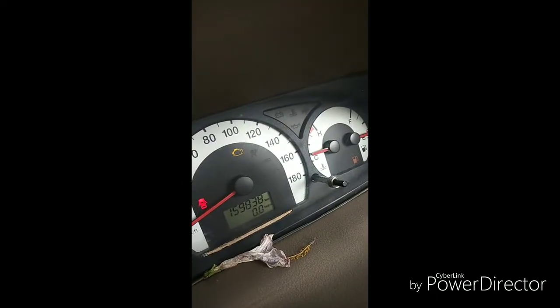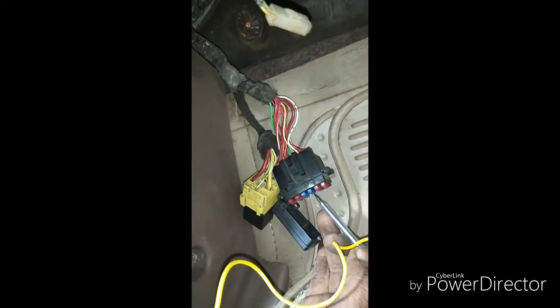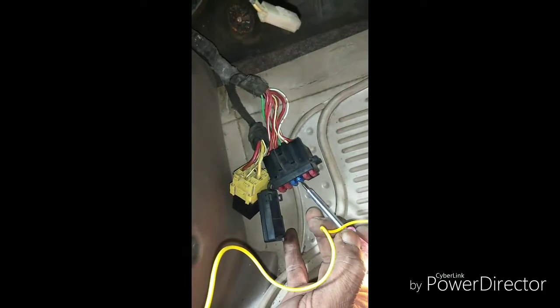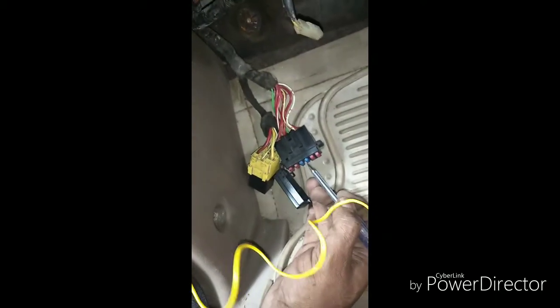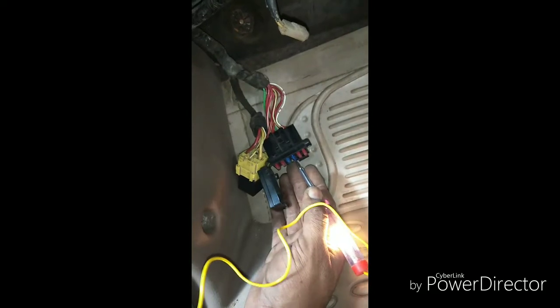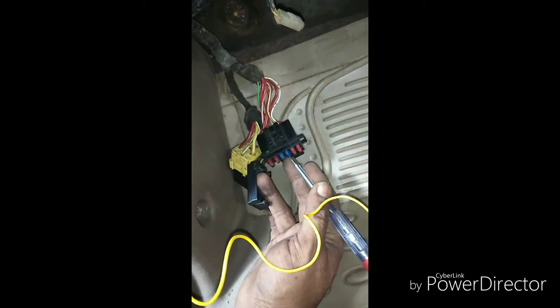As you can see, the check engine light is on — that's because I have disconnected the EGR modulator — but the fuse is still intact. Earlier, as soon as I started the vehicle it would trip an error, or sometimes even just by turning the ignition on it would trip the error. The fuse is still connected and still okay, so I'll connect the EGR modulator back and then we'll come and check the fuse to see if it's blown.